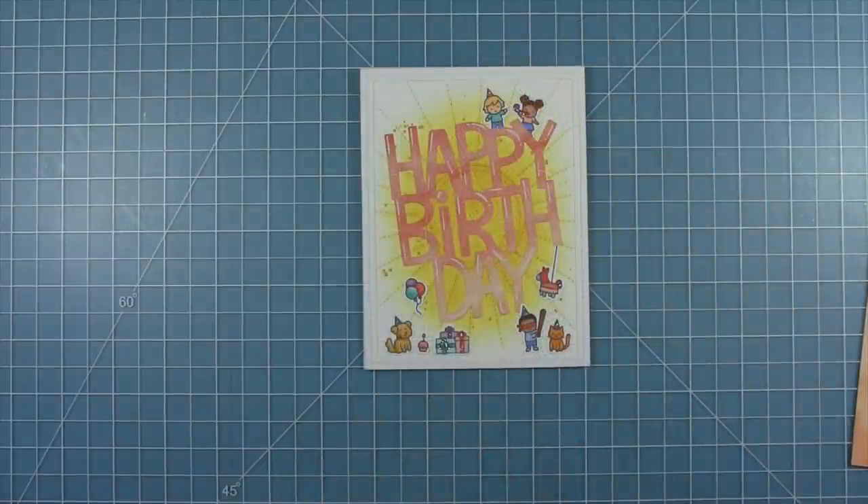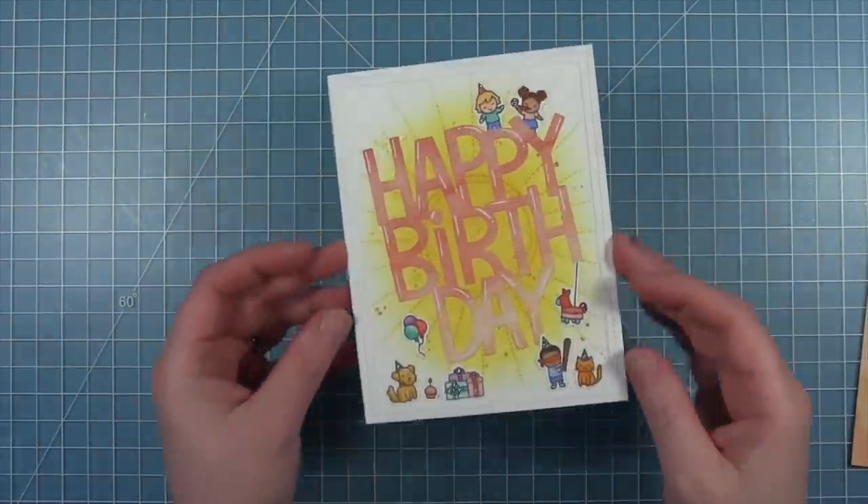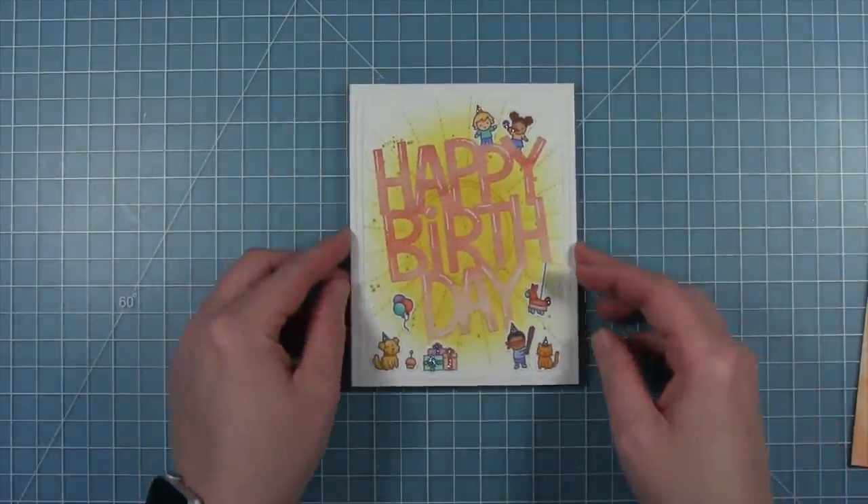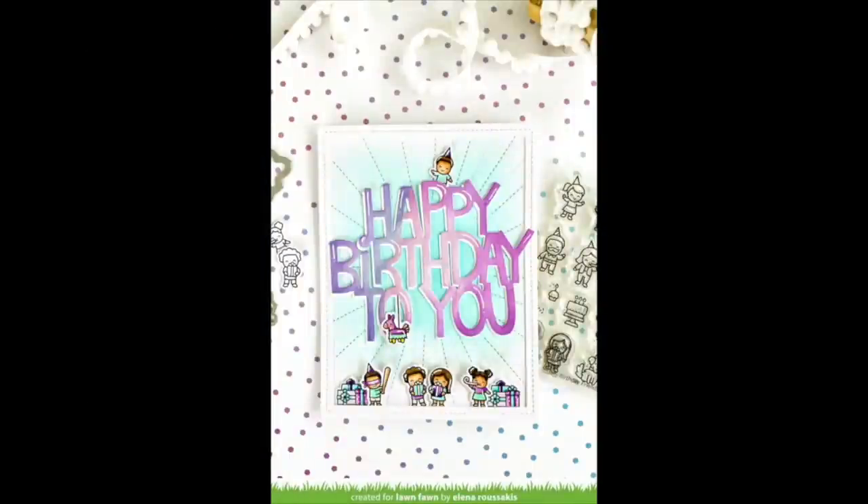And here is my finished card inspired by Elena. I just love this happy bright birthday scene and this big bold sentiment. And here is a look at Elena's card that inspired my card today.